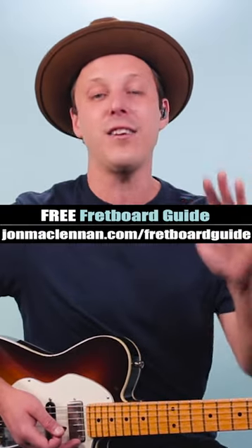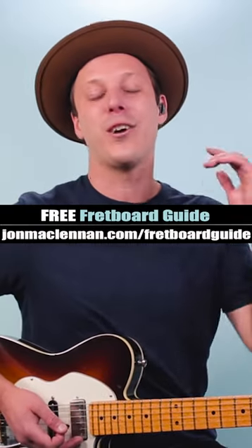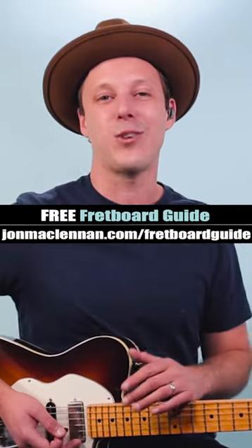Now to learn the five patterns that I use to play this anywhere on the neck, grab my fretboard guide — link in description and pinned comment.